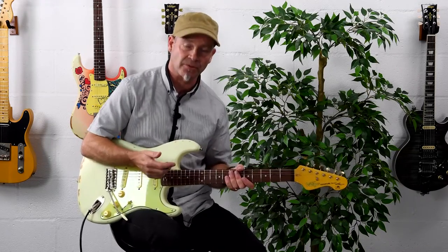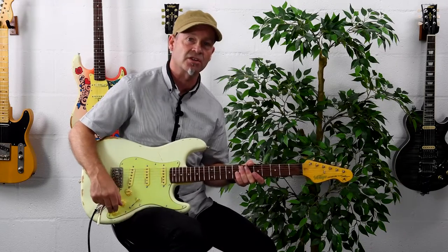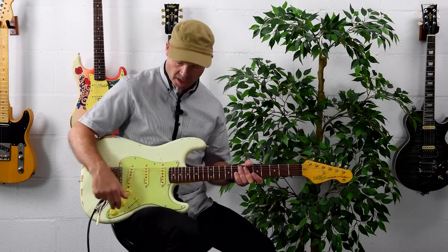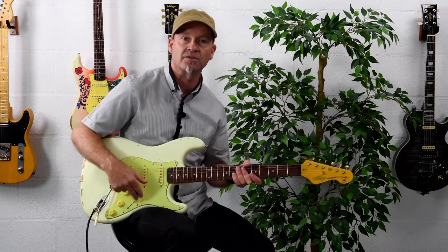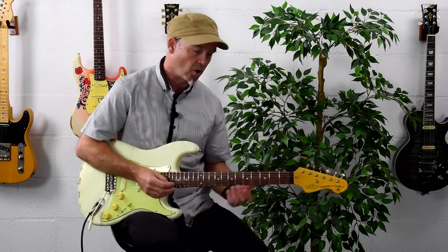So let's go over some sounds. I'll start with the bridge pickup — the bucker switch is disengaged just temporarily — and then we're going to go through some clean sounds and some overdriven sounds and work through the pickups. So here is the neck pickup clean.